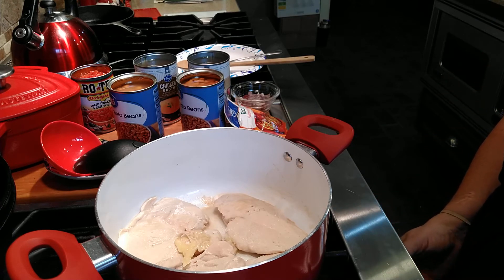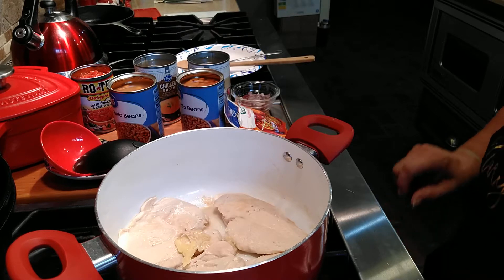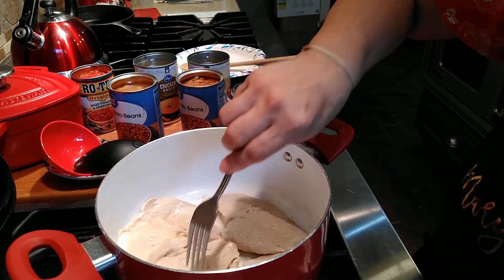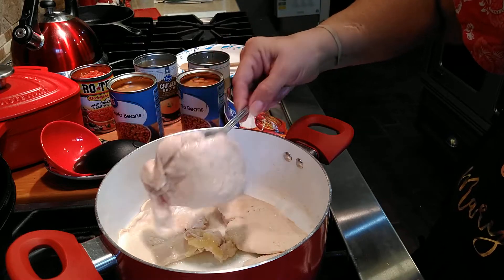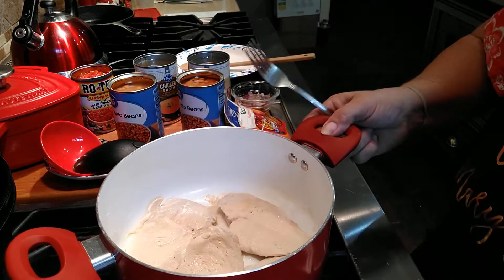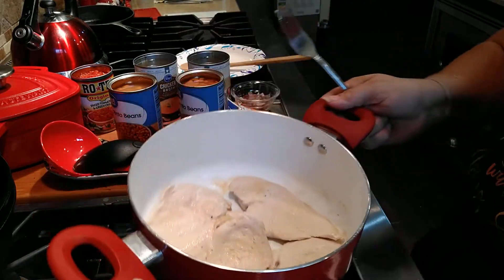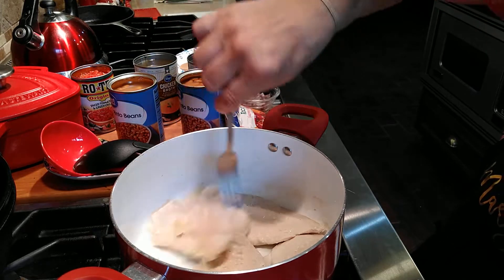I had these started just a little while ago, but I wanted to show you what I'm using. I'll turn these back on medium low. They're almost done. They're quick to cook because they're very thin. I'm just going to cook these a little bit more, and then I will dice them up. I have four in the pot, just four little ones.